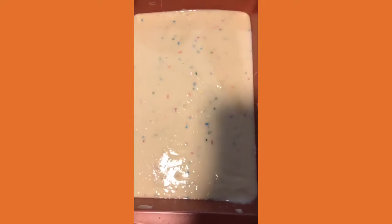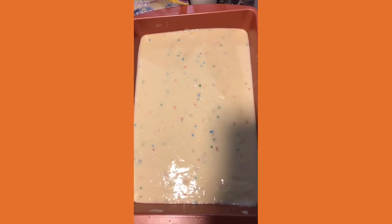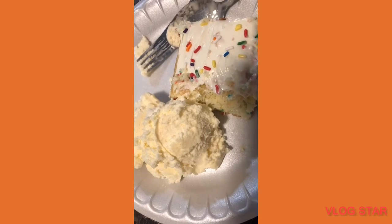We will be back with a finished product after baking. Finished product — our cake is baked! Yum, yum, yum, good.